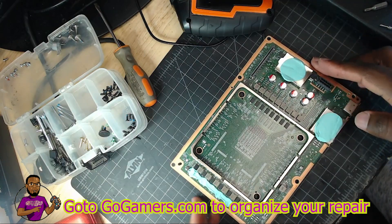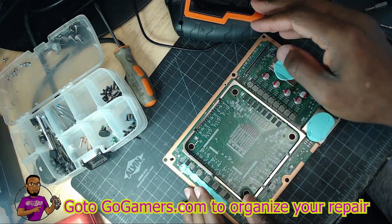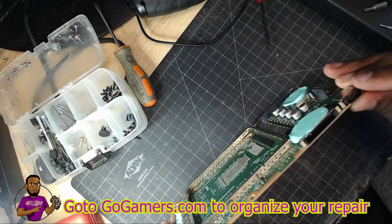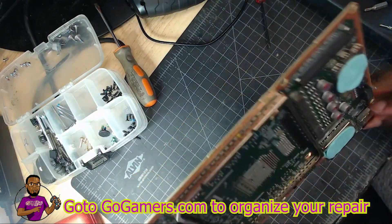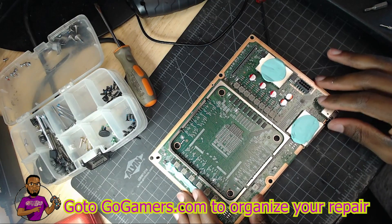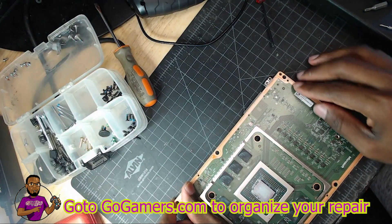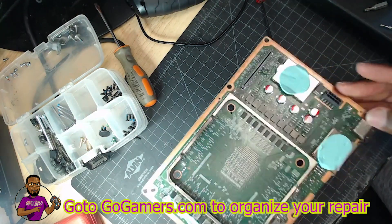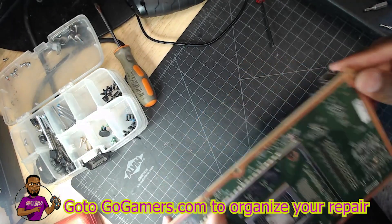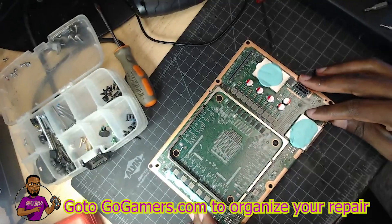As you can see, we have our Xbox Series X down to its motherboard — pretty tiny motherboard — and here is our HDMI port right here. I'm going to grab an Xbox One S HDMI port, align it with these pins, and take it under the microscope to see how it matches up and how feasible it is to retrofit.